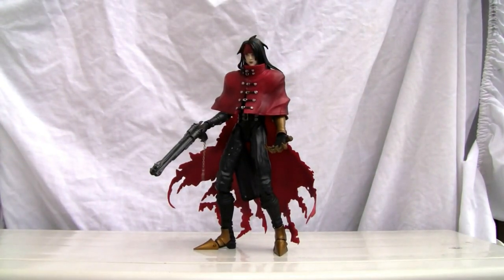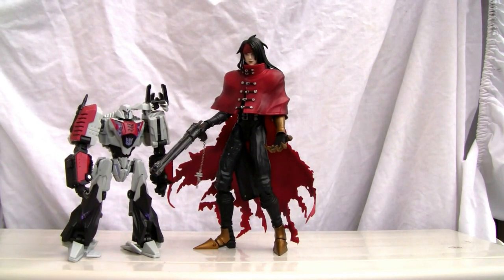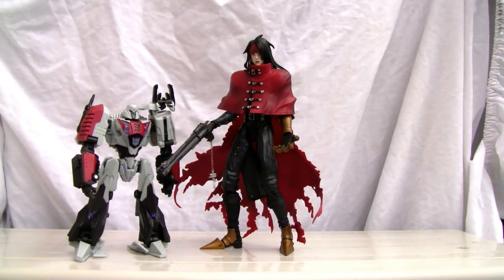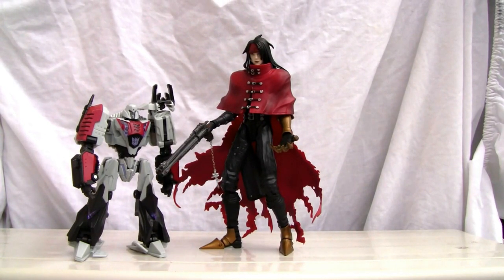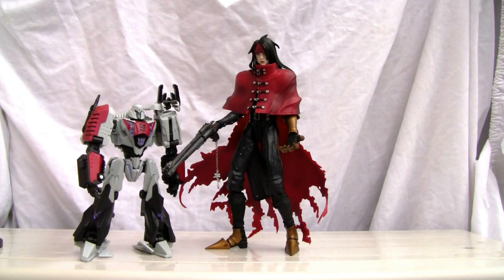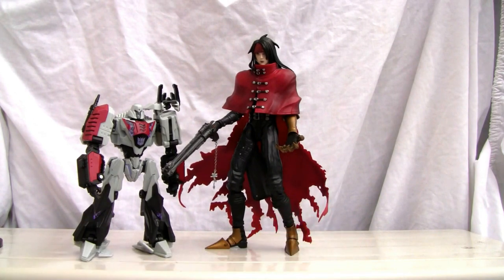For an emo guy, he ain't too bad. Let's go ahead with a size comparison — here he is with Megatron. He is slightly bigger, about eight and a half inches, so he's a pretty tall dude. Not bad looking figure. If he was more articulate, I definitely would give him more points. I love the vinyl cape — look at this, it's all tattered too. I'll give him an eight out of ten. Catch you all next time.